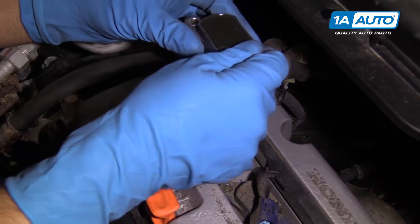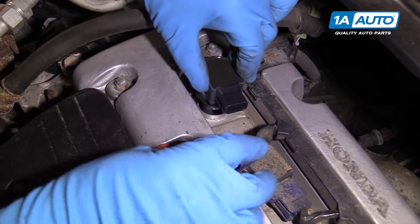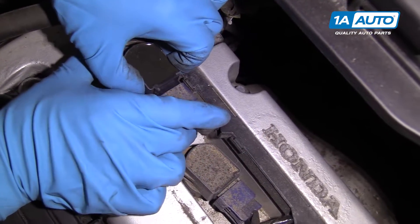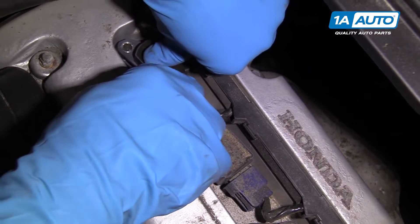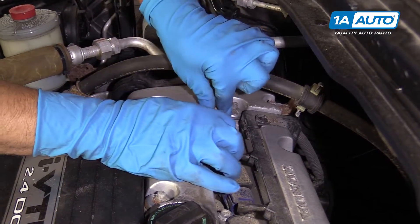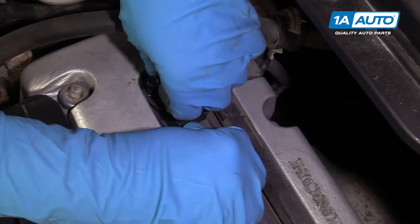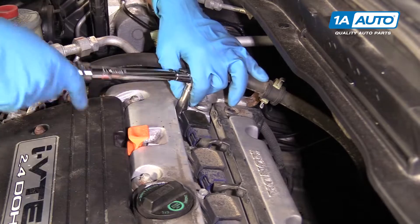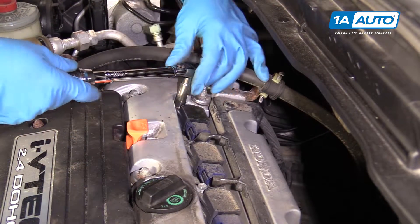I'm going to install this coil pack. Slide it down. When you get about halfway, you're going to plug it in to the connector. Line that up, lock it in, and then we'll push it the rest of the way down. I'm going to install the coil bolt — line it up to get that started — and we're going to torque this to 12 Newton meters or about 105 inch-pounds.